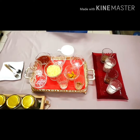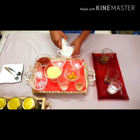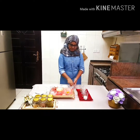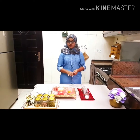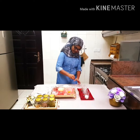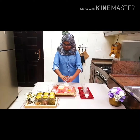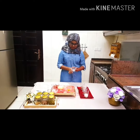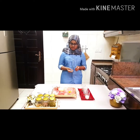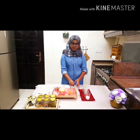First we are going to prepare the batter for the veg pizza. We're going to put our all-purpose flour in first. Now we have to put our baking powder. If you don't have a one-eighth teaspoon, you can use your index finger, middle finger and thumb - basically just as much as you can pick up. Now we will need baking soda. If you don't have a one-sixteenth teaspoon, you can just use your index finger and thumb - just how much you can pinch with it.